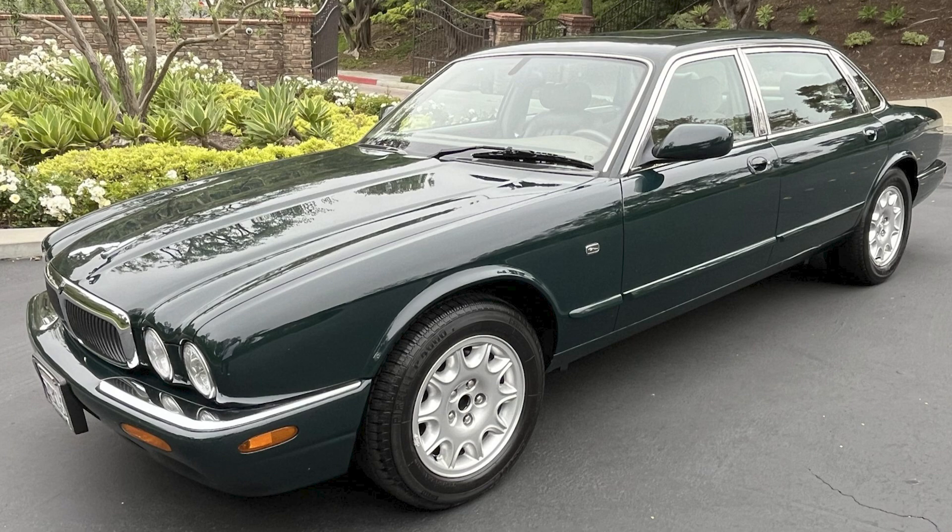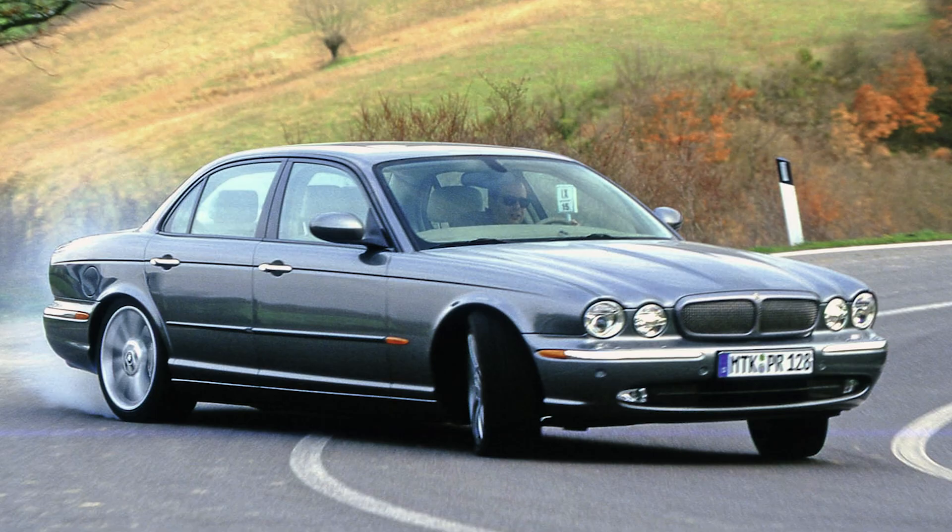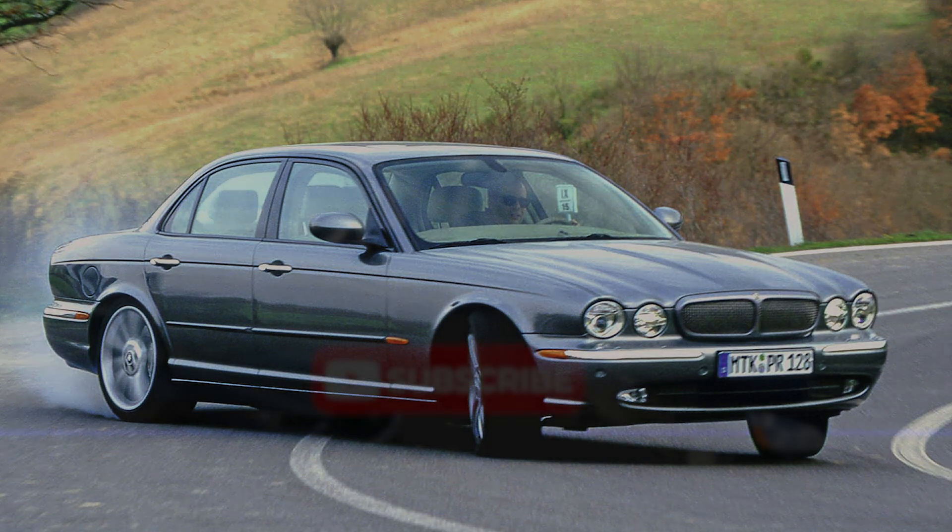Despite their neediness, I still think these are absolutely beautiful cars, and the fact that Jaguar produced a 400hp supercharged V8 luxury barge is something I think we can all appreciate.